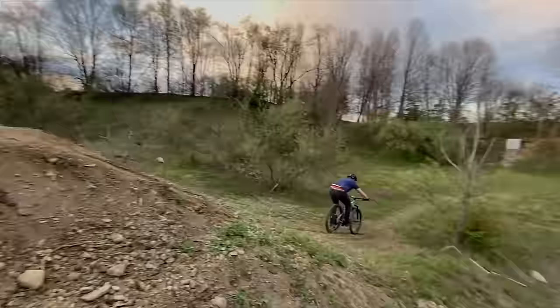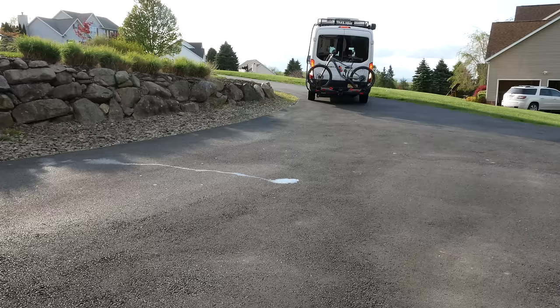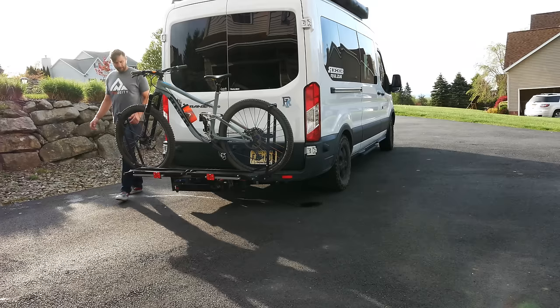My friends and I recently started resurrecting an old dirt jump spot, but the problem is this one doesn't go anywhere. So today we're going to do something about that.